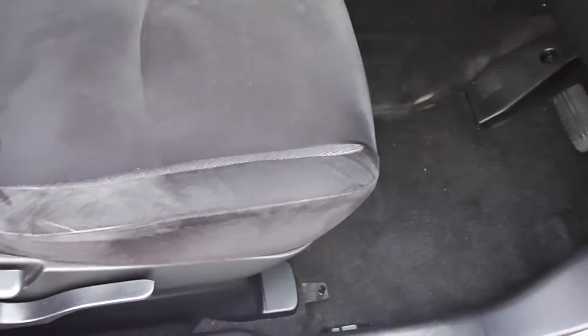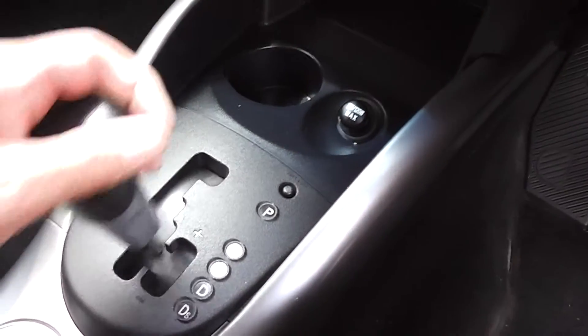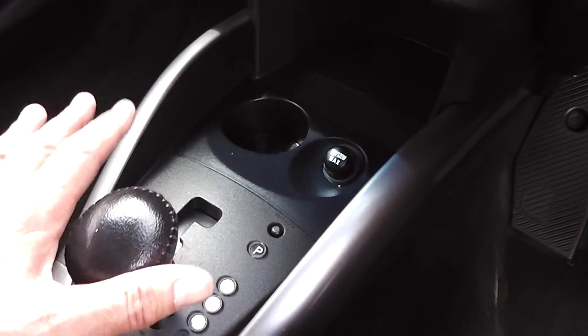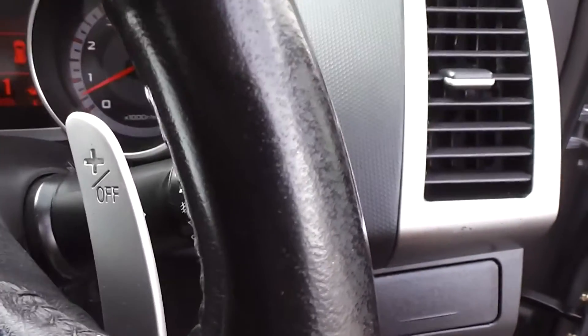It's got black cloth trim throughout — very clean and tidy. It is a non-smoker's car, so there's no smoky smells, no cigarette burns in the seats. Couple of cupholders there in the centre. Tiptronic transmission where you can manually move it through the gears — plus is up and minus is down. You can do it with the gear lever or use the little paddle shift gear change on the steering column: minus for downshift and plus for upshift.